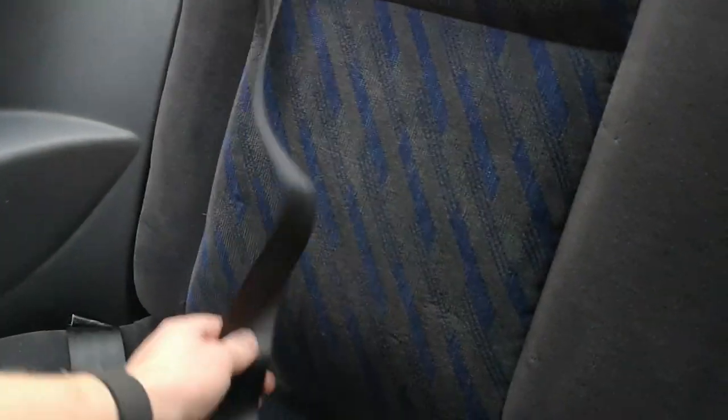Check the seat belt tensioners - just grab the seat belt and give it a firm yank as if your body was pulling it in an accident. As long as the belt locks and the tensioner stops it from moving freely, it works as it should. An MOT tester will check this too - they'll pull the belt and also check the plug. Give all your seat belts a good tug; you won't break them, and it's exactly what the MOT tester will do.